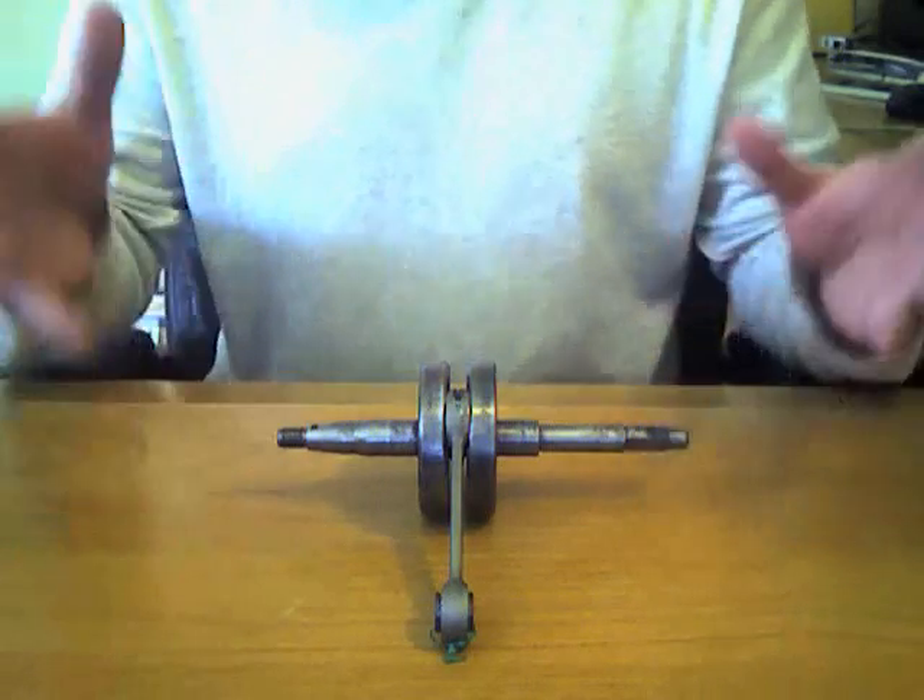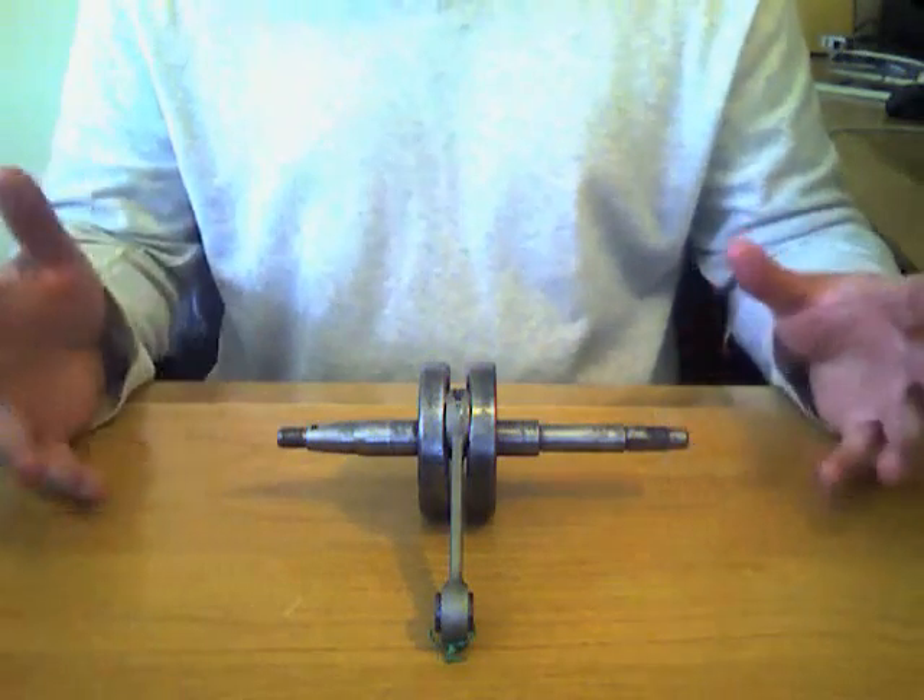This crankshaft is good to go. That's all I've got. Thanks for watching.